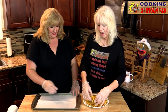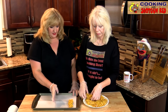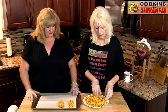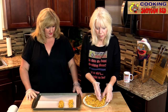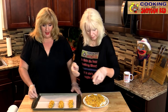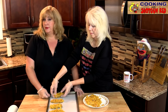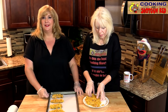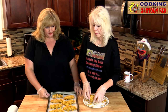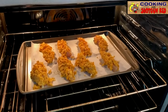Make sure you line them all out evenly — they all look good. Space them out on the baking sheet. We're going to bake these for about 15 to 20 minutes, then we're going to flip them over and get the other side. We've got it on our parchment paper and we are going to put this in the oven.